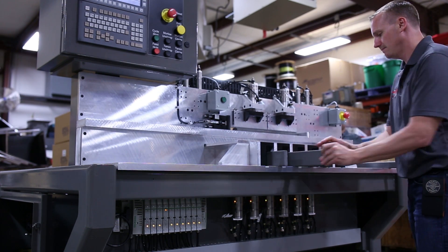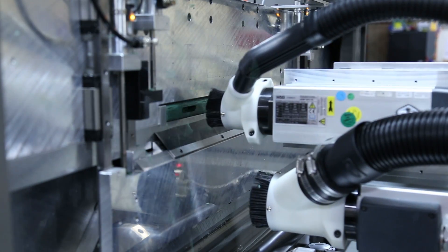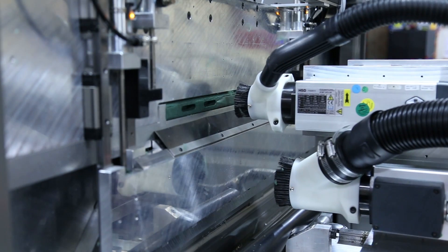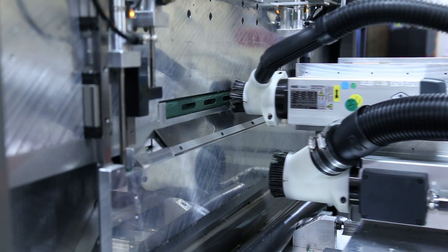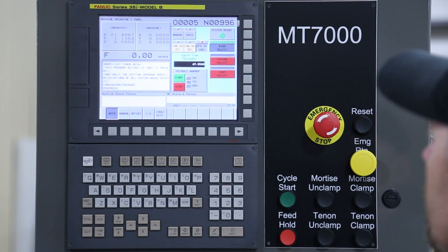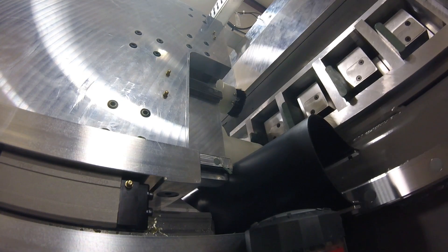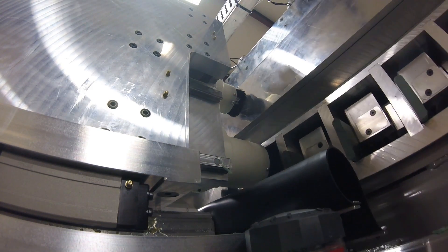We have three parts that we're running, and in those three parts there are actually two main part programs: a tenon part program and a mortise part program. What I do is move it to an offset position and then call up a part program, because they're all the same on the tenon station at least. The mortise runs a little differently — I move it to our zero point on the mortise and then it calls up that part program and runs it.